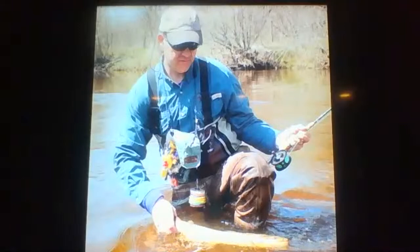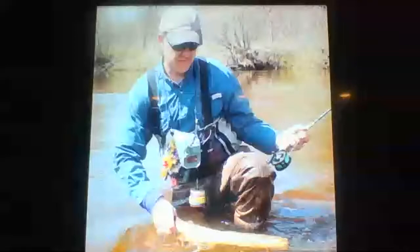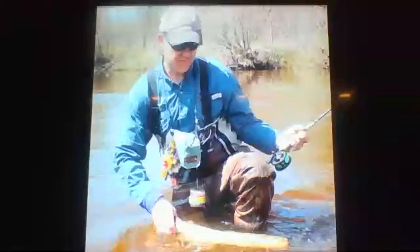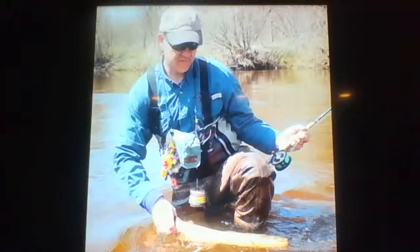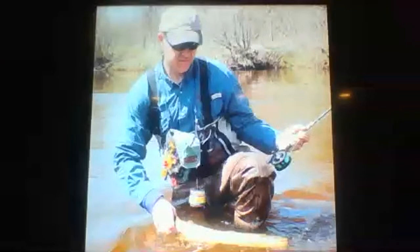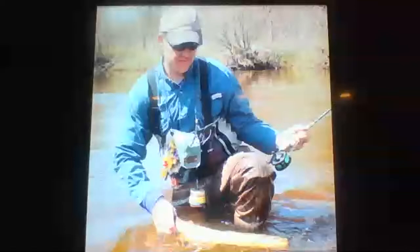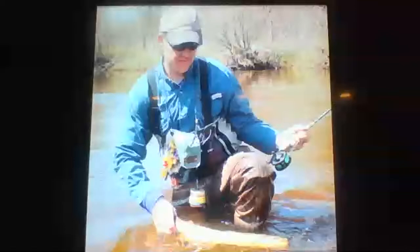Up to about June 15th we dry fly fish. After that the big hatches are mostly done and the water gets pretty warm. From about June 15th until fall we mouse at night. Mouse patterns are cast down and across, almost like steelhead streamer fishing — cast down and across off the bank to create surface commotion. Not as hard as you'd pop for pike or musky, but more actively than smallmouth. Mice don't sit still on the water, so keep it moving.